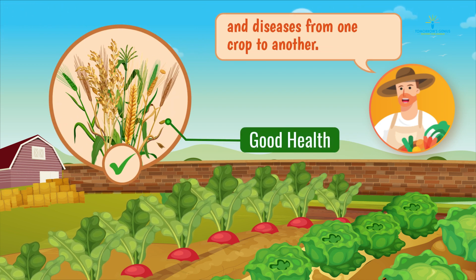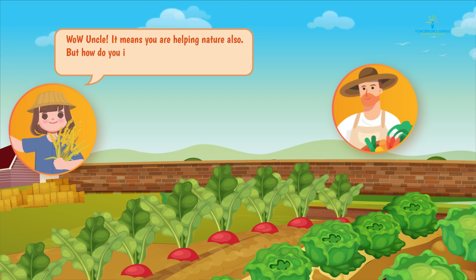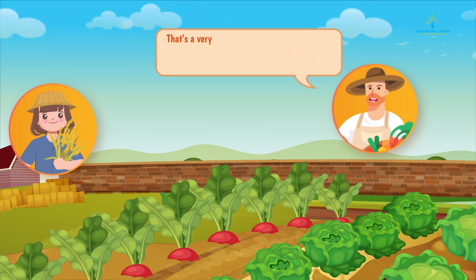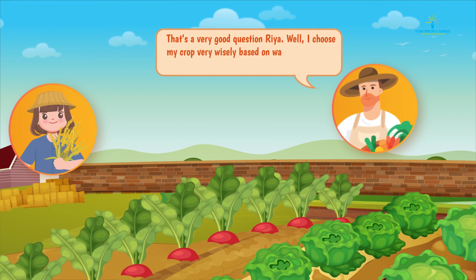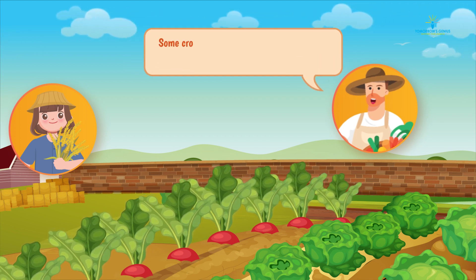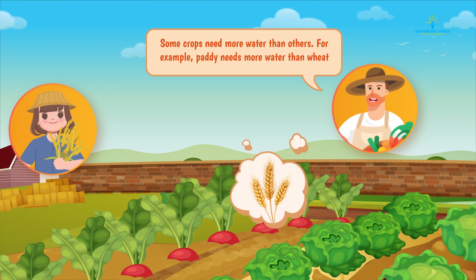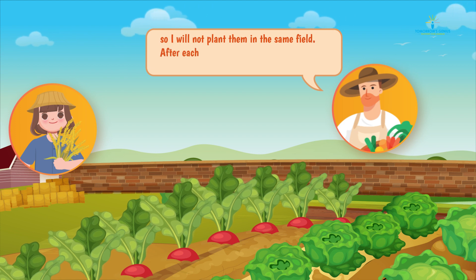Wow uncle, it means you are helping nature also. But how do you irrigate these fields — do they need the same amount of water as well? That's a very good question, Rhea. Well, I choose my crops very wisely based on water requirements and availability. Some crops need more water than others. For example, paddy needs more water than wheat, so I will not plant them in the same field.